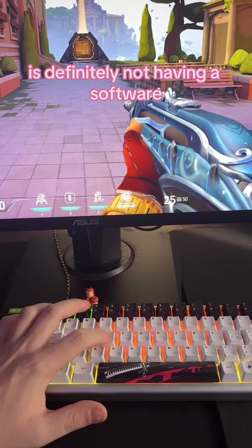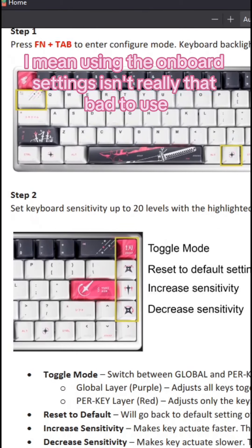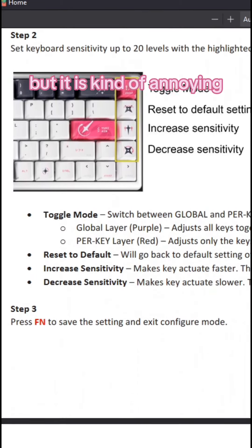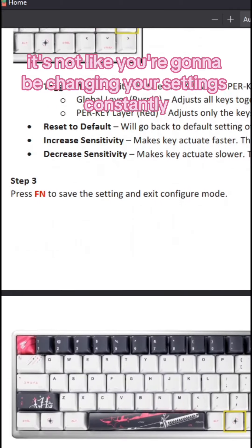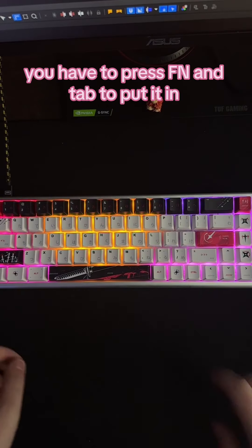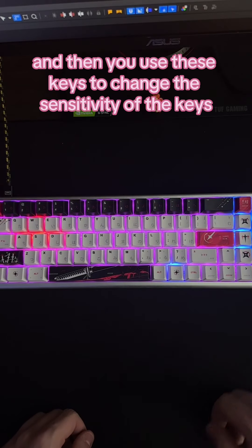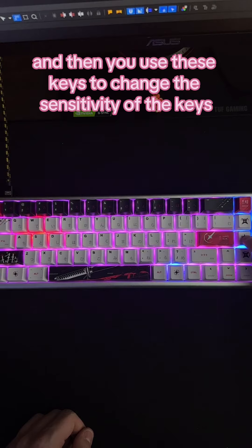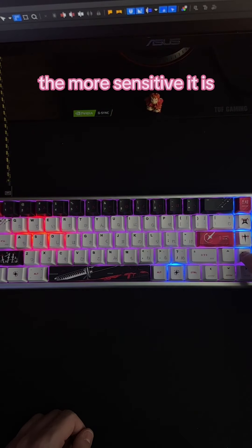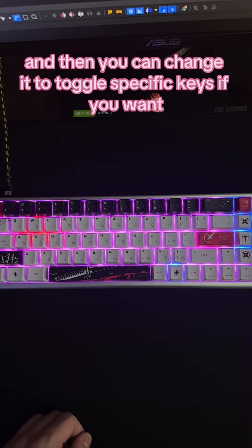The one thing that needs improvement on this keyboard is definitely not having dedicated software. Using the onboard settings isn't really that bad, but it is kind of annoying. It's not like you're going to be changing your settings constantly, but if you want to change any settings you have to press FN and Tab to put it into what's called configure mode, and then you use these keys to change the sensitivity. The brighter you make the keyboard, the more sensitive it is, and you can change it to toggle specific keys if you want.